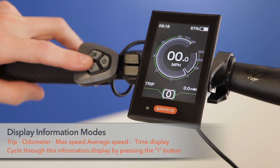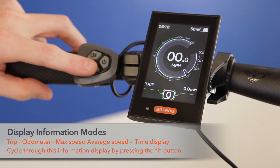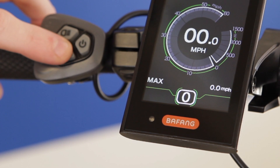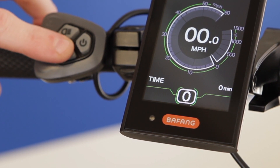You'll be able to cycle through the main menu of information located on the bottom of the screen by pressing the I button — from the trip to the odometer, to the max speed, average speed, as well as riding time.